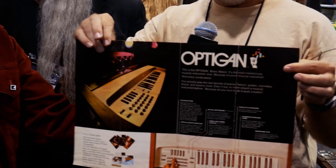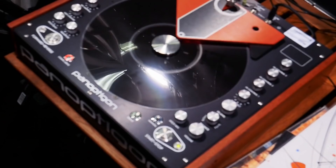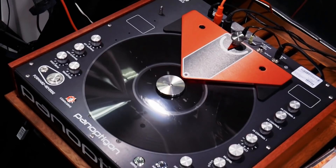All right, well if we were at NAMM in 1971, I'd probably be giving you a brochure like this for the Opticon, which was a home organ made by Mattel that used a novel technology. It didn't produce sounds electronically — it produced sounds from optical discs that were encoded with film soundtrack loops. It's kind of like the Apple GarageBand for 1971.